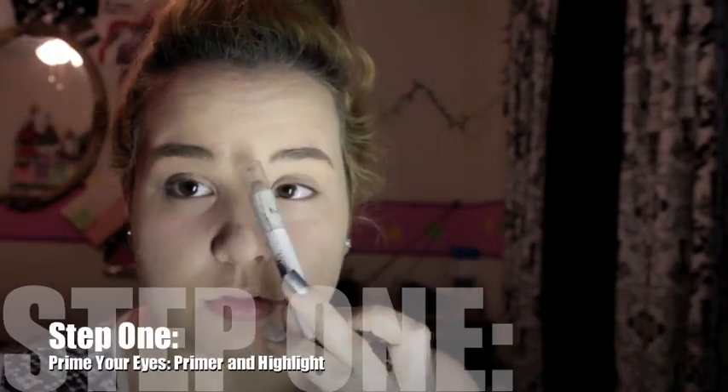Today we're gonna learn how to prime our eyes, apply color, blend, and look great. Just keep watching and you'll be ready for any event that you need to look great at. All right, roll the clip!